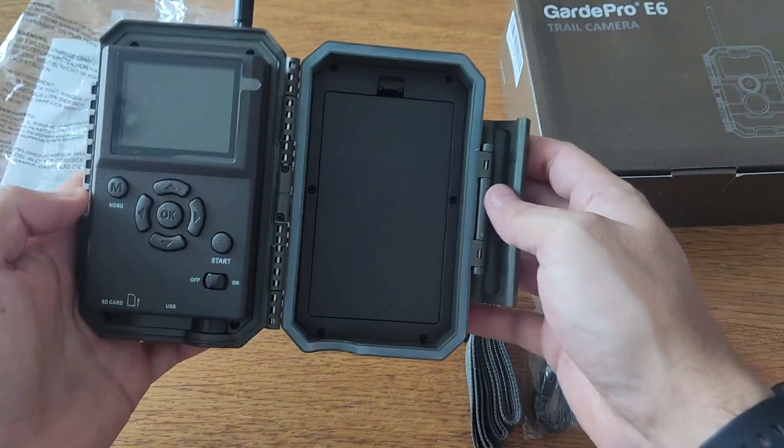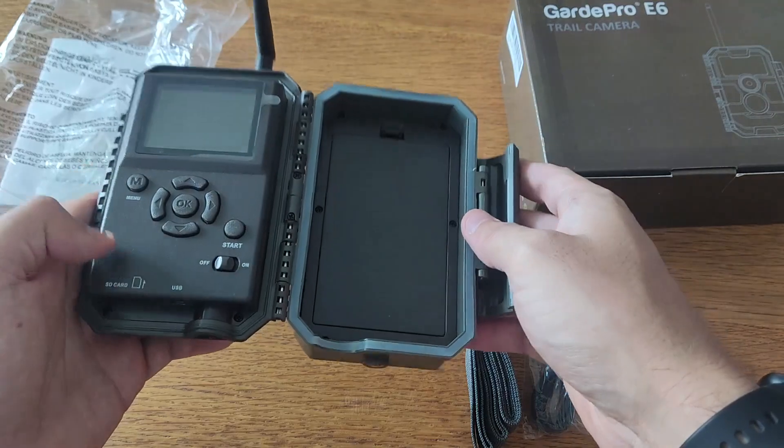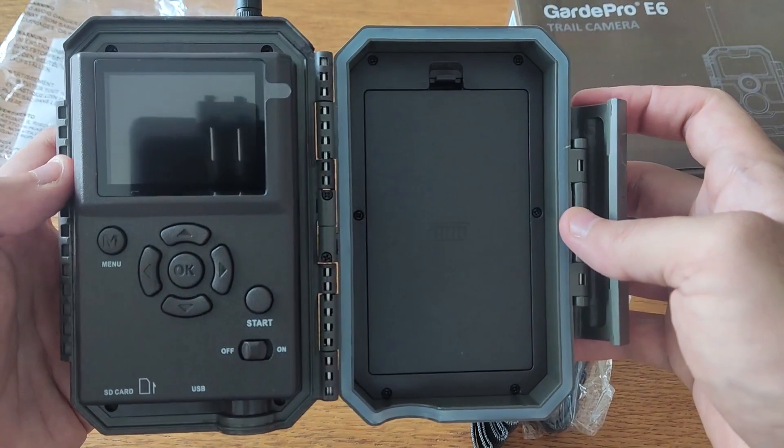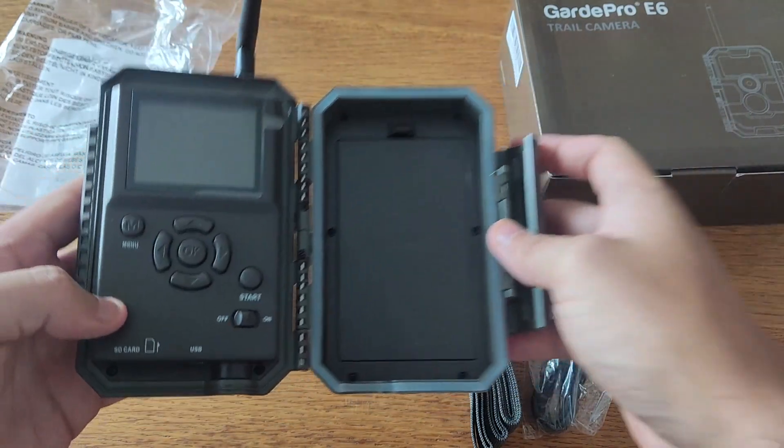It also has additional features such as photo and video capture modes, timestamp, time-lapse, operation hours, sound recording, programmable timezone, loop recording, password protection, and waterproofing.